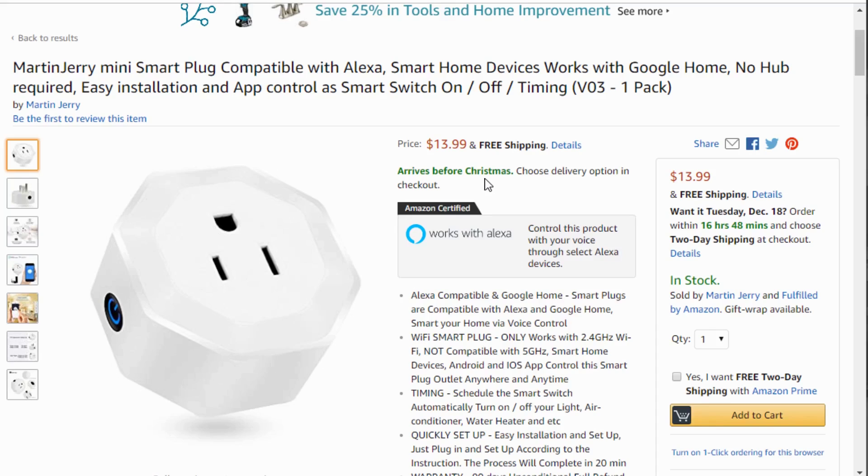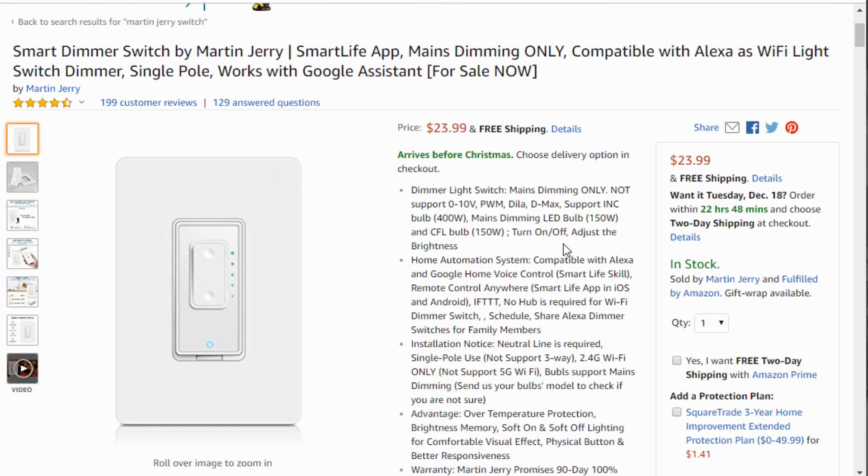Instead, I'd spend a few dollars more and get a Sonoff S31, which has slide-outs, screws, power monitoring, and doesn't block any other plug. So I can't give a recommendation for the Martin Jerry smart plug, but I absolutely can recommend the Martin Jerry dimmer.